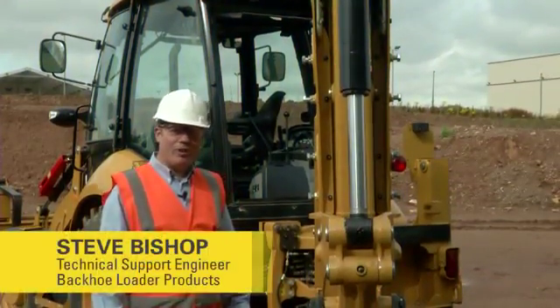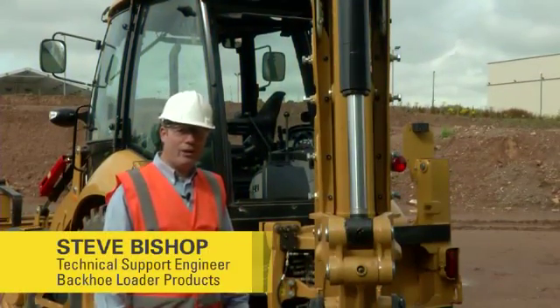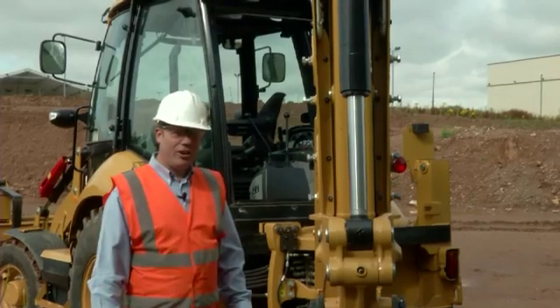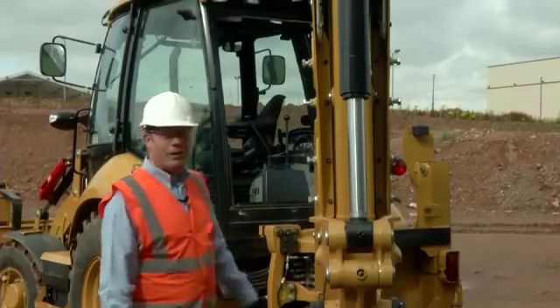Hello, my name's Steve Bishop. I'm the technical support engineer for backhoe loader products. Today we're going to look at the e-stick wear pad adjustment on the 428F backhoe loader.